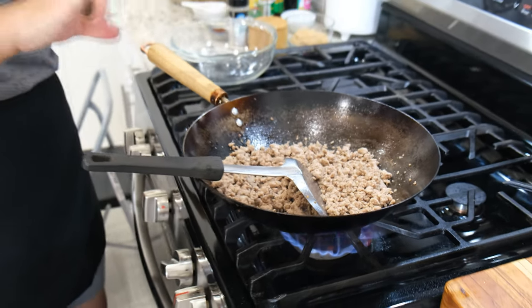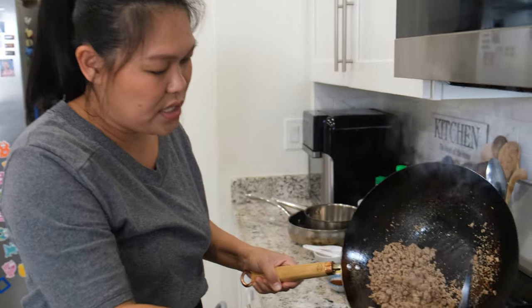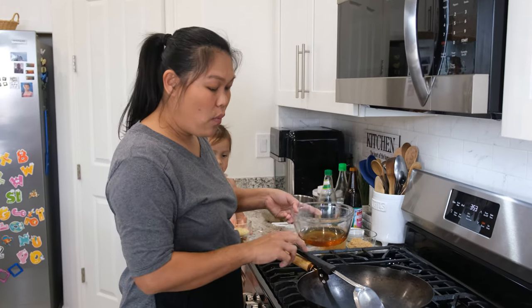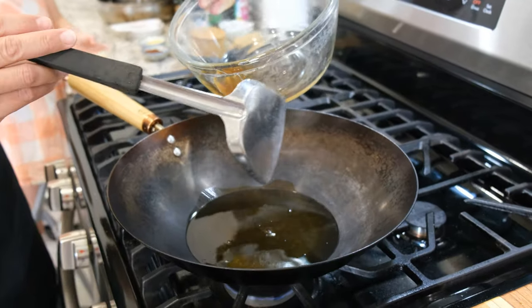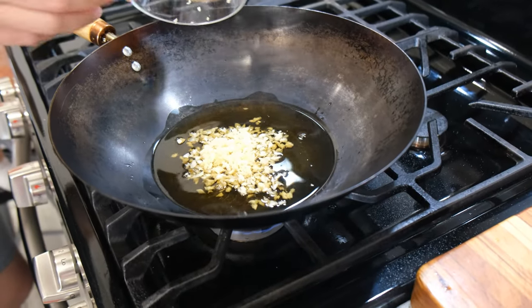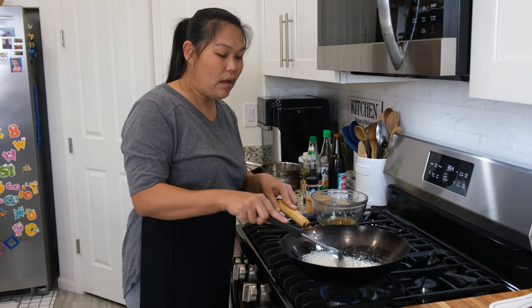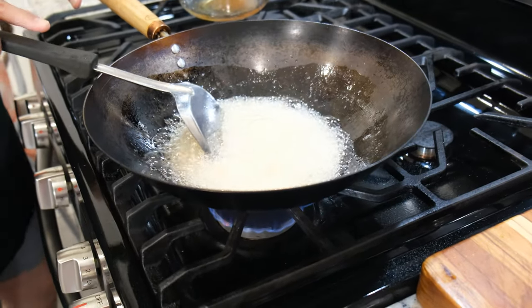Now our ground turkey is done. I'm going to turn off the heat, set the turkey on the side, and clean this wok a little bit before the next step. Now I have my wok clean and I'm going to add the oil rendered from the pork belly, and then put the garlic inside — I use whole cloves of garlic. The amount of oil depends on how much fat your pork belly had. I didn't want to add the garlic while frying the pork belly because I want to make sure I removed all the burnt pieces first, so the crispy garlic turns out really nice.